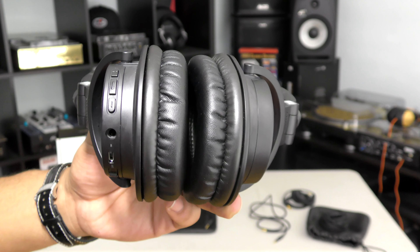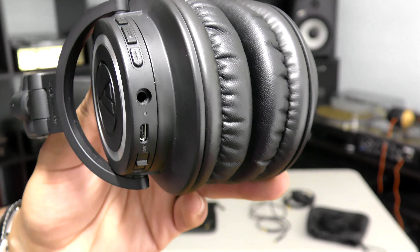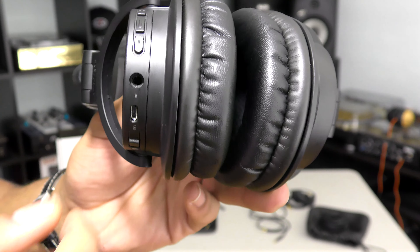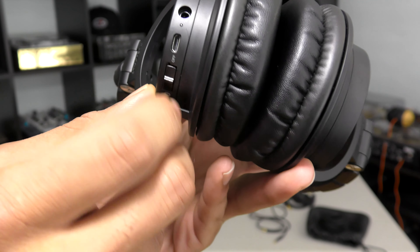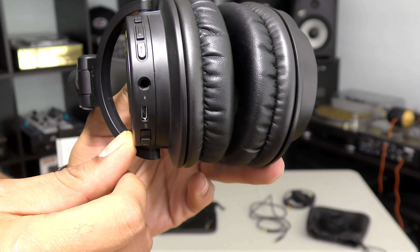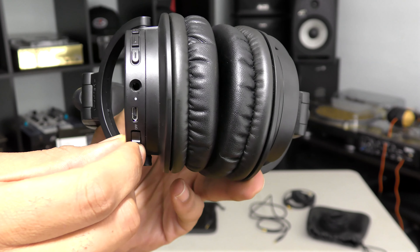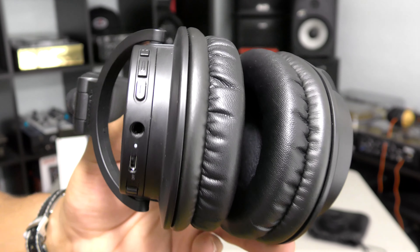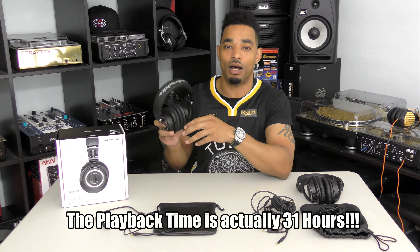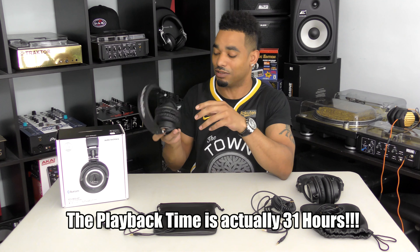You have plus and minus buttons for volume control, along with a middle button to mute the sound, a charging port, and an audio port in case you want to use these without Bluetooth. You also have an on/off pairing switch for Bluetooth. The Bluetooth works very very well.